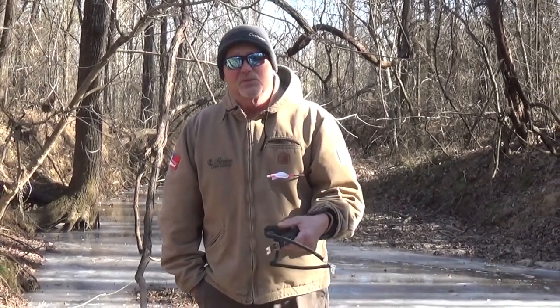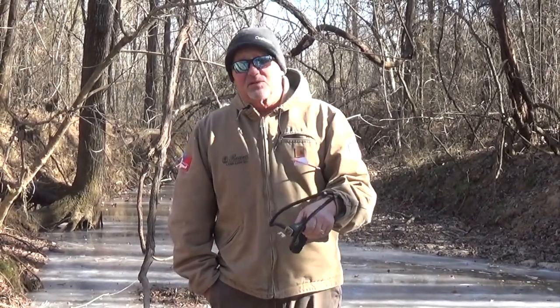Well, first of all, the accuracy is totally instinctive, just like it would be if it was a recurve or a longbow. So that really depends on the amount of practice you put in, but it is extremely accurate.